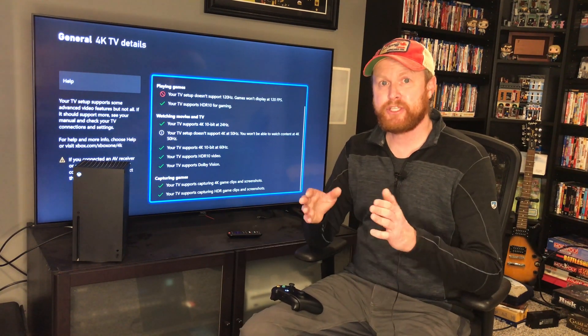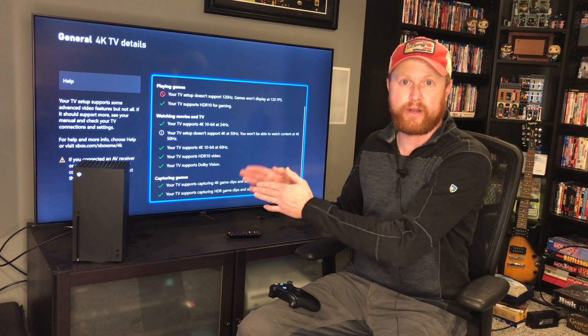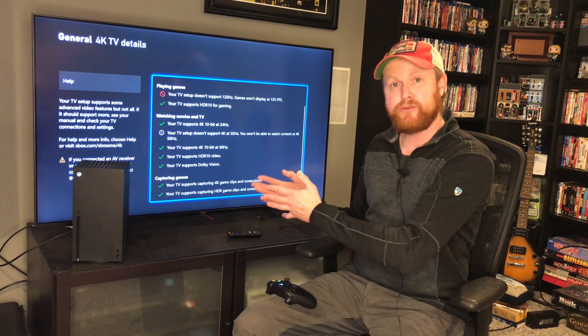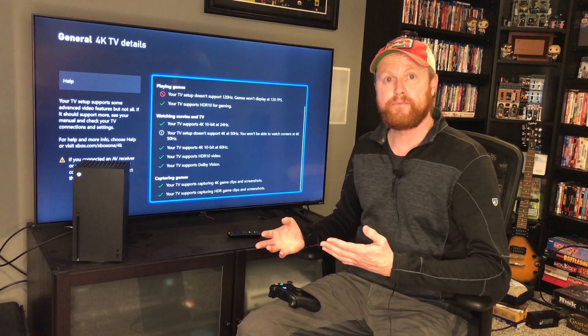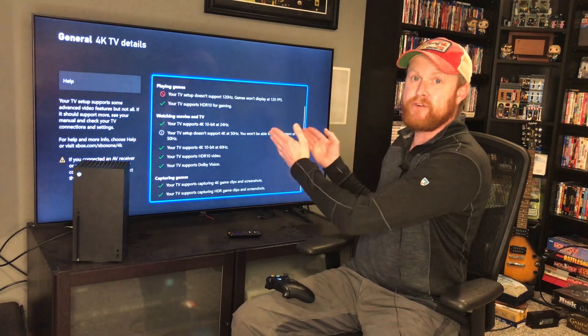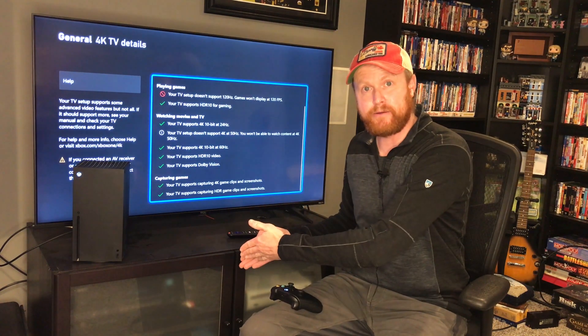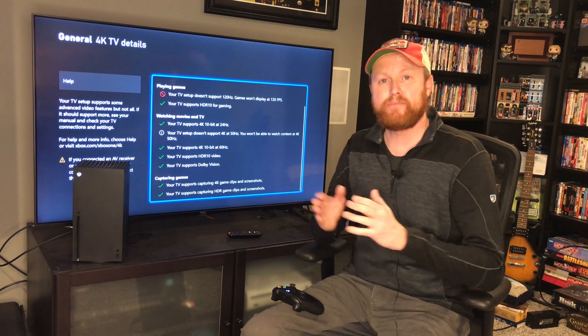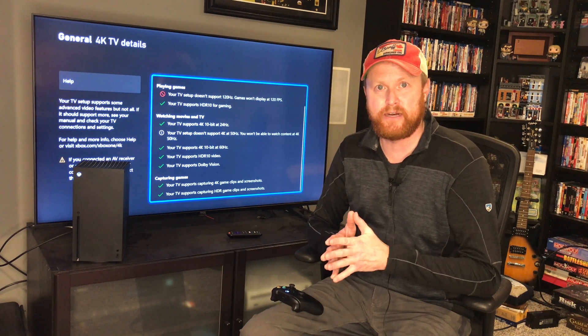So when it comes to hooking up your system, make sure you're hooking the Xbox Series X or S directly to your 4K TV. Then, if you want to use your stereo receiver for audio, have your TV send the signal from the TV to the receiver — Xbox to TV to receiver. That is your best option when it comes to hooking up this stuff.